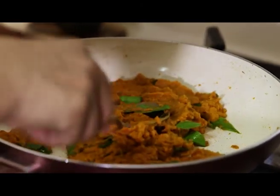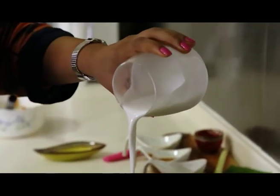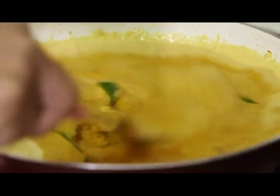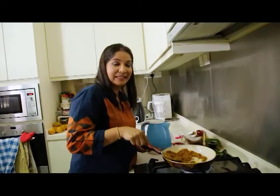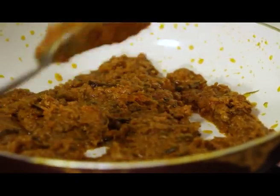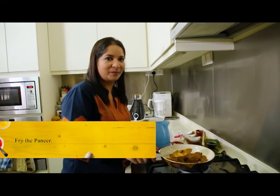Salt. Add in the coconut milk. My rendang is getting ready. Now you can see that the oil has started separating and it's ready to serve. I'm going to serve it with paneer.